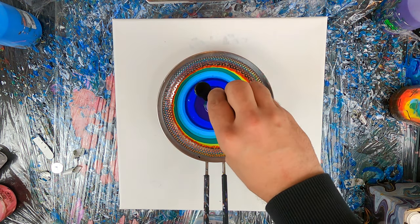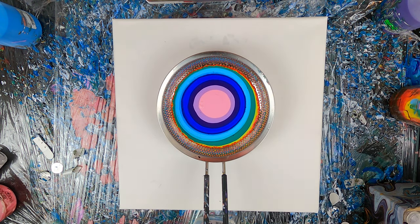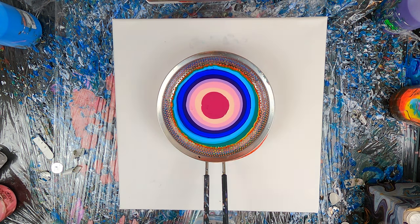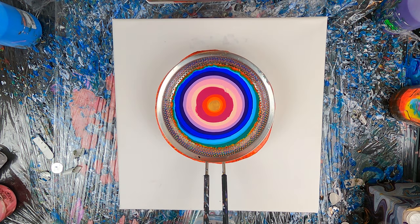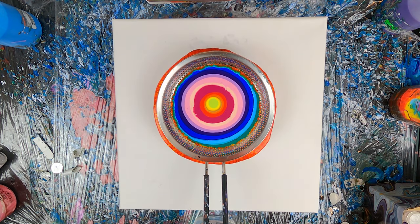A big tip I want to give you is always shake well pre-mixed bottles and double check that they aren't spoiled before adding them to a painting. Once I added all the color spectrum, I started again, but this time I will add less paint. This will create some kind of circle within the circle effect, you'll see what I mean in a minute.